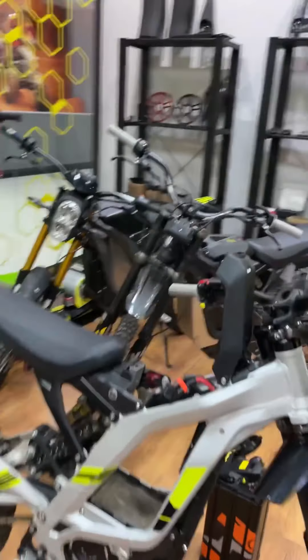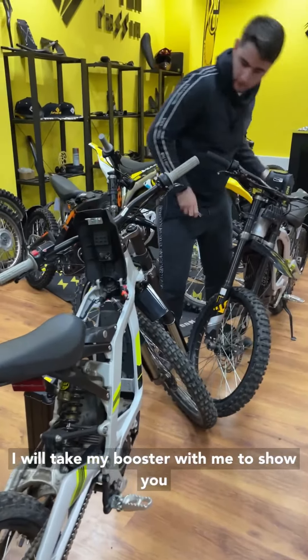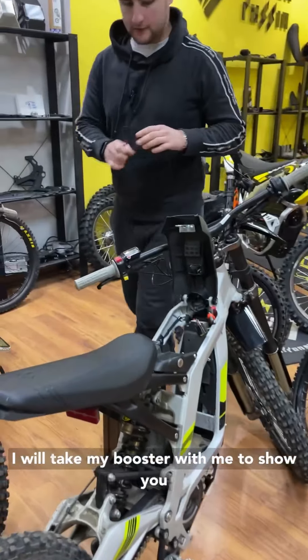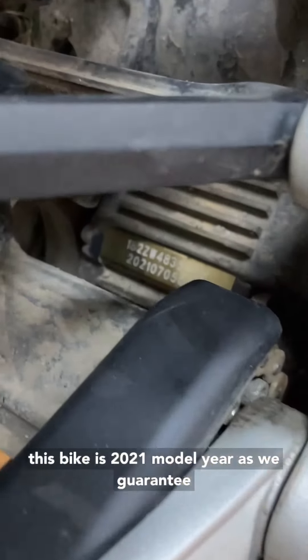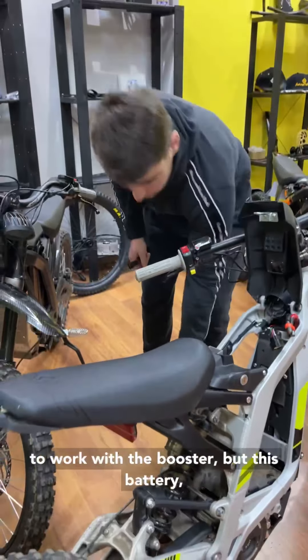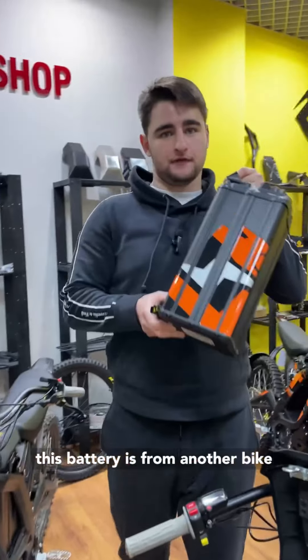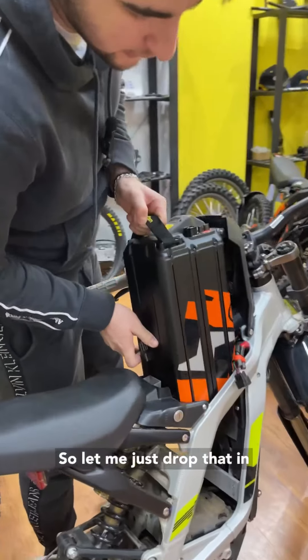I'll take my booster with me to show you. This bike is a 2021 model year, which we guarantee works with the booster. But this battery is from another bike — it's a 2022 model year battery, 34 amp hours — and it works with the booster as well. Let me just drop that in.